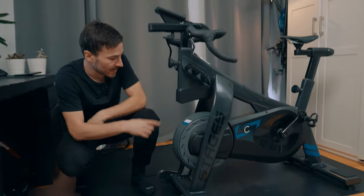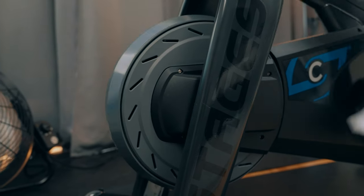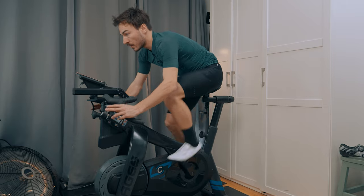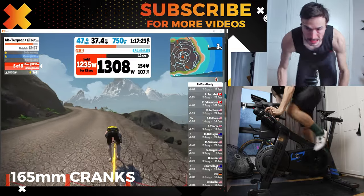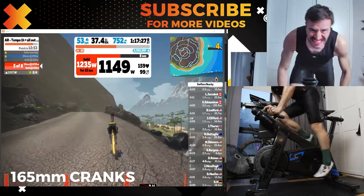What I love about the bike is the massive 50-pound flywheel, and this flywheel really gives you a realistic feel. You can produce up to 2,200 watts — something I will probably never achieve — but it's really good to know that this flywheel will not limit my capability of producing my highest wattage sprint.